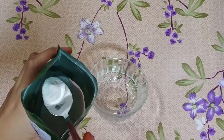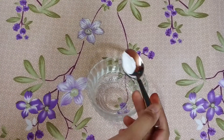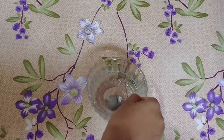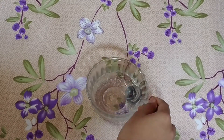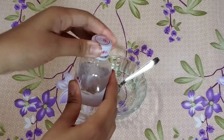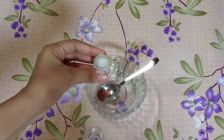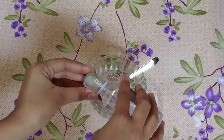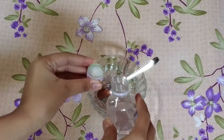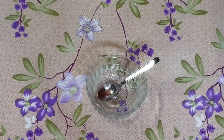I'm going to take around 1/4 to 1 teaspoon of powder, keeping the concentration of our serum around 5 to 10 percent. We'll stir well after adding the powder so it dissolves nicely. Then we'll take glycerin and add approximately 15 ml to the solution and give it a nice stir so everything mixes properly.